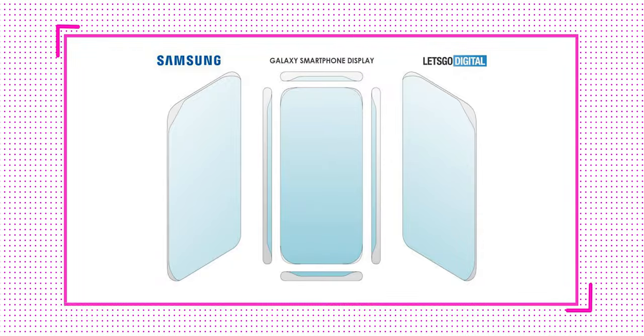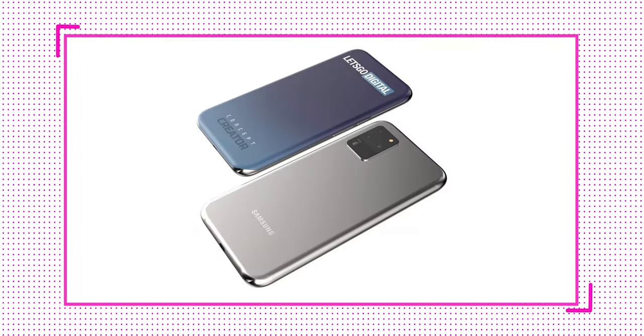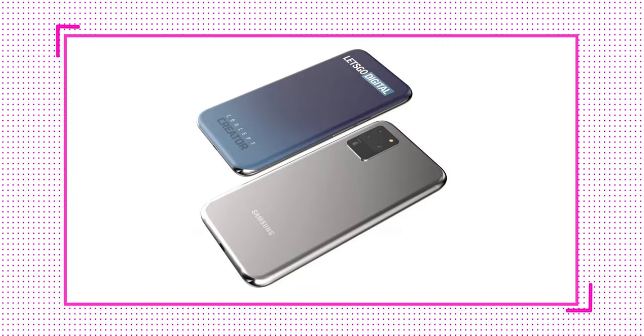Samsung has patented a quad-curved display design. The S20, S20 Plus, and S20 Ultra were my least favorite phones because they moved from a steeper edge to almost vanishing the edge entirely. I'm a huge fan of edge displays even though they are not very practical — they just look really good. This quad-curved design is actually something Huawei was going to do with the P40 Pro, but they failed drastically.